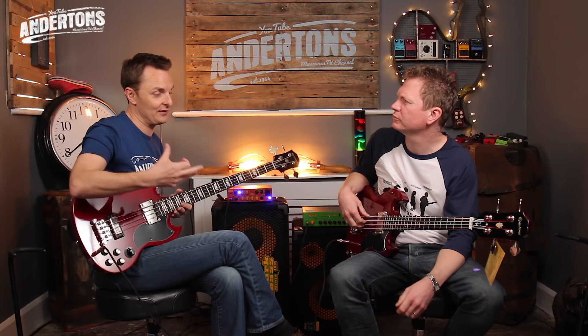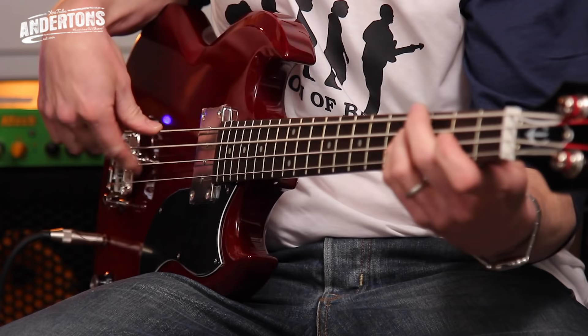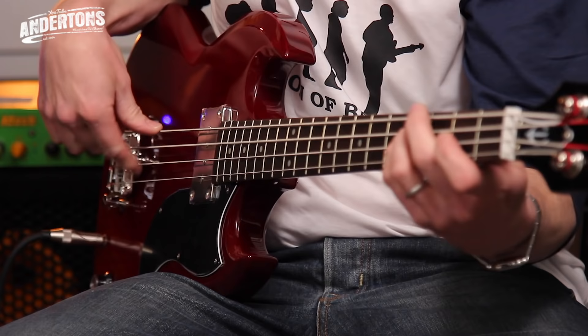Well, obviously the first thing that springs to mind is that because it only has the one humbucker pickup, it is a lot more limited tonally than the EB3. I would always go for the EB3 just because of the options it gives you — this EBO is really a one-sound bass. And if that's the sound you're after, great. Also, for students, it looks like you're holding an electric guitar. Your natural position down at the first and second fret feels more comfortable with the shorter scale neck.